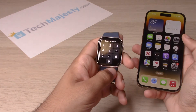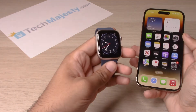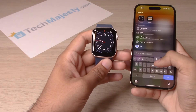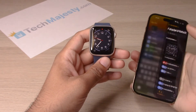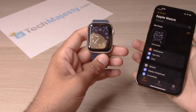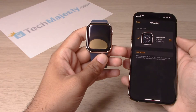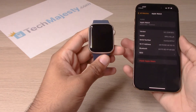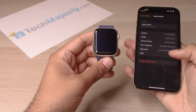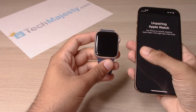I have the Apple Watch right here. So we will go ahead and go to the Watch app on the iPhone. From there you will click on All Watches, then click on the little eye icon. From there you will simply click on Unpair Apple Watch, then Unpair Apple Watch again to confirm.